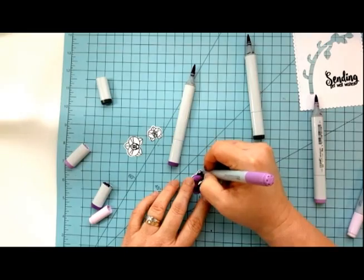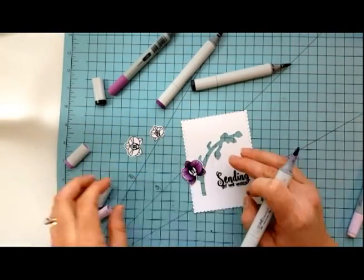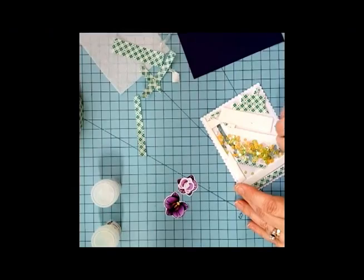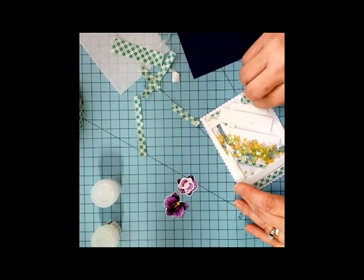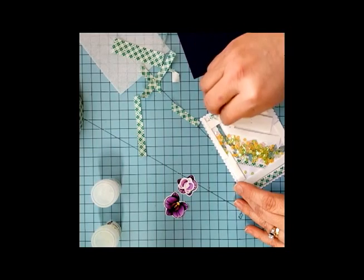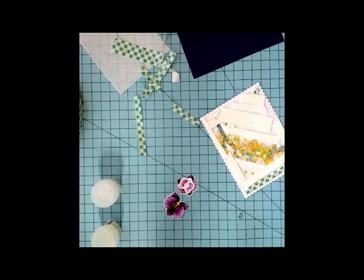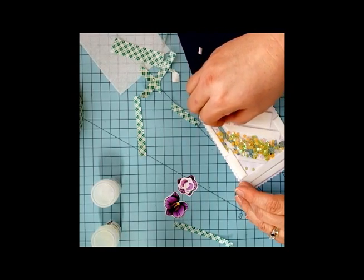Once you get your orchids colored you want to start creating your shaker card. To do that you die cut using that largest fancy frame die, lay down your acetate and your 3D mounting foam, then lay your sequins in and close the back of it up with a piece of card stock of your choice. I covered mine with a scrap piece of purple card stock so the purple comes through and really makes the green and yellow sequins pop.